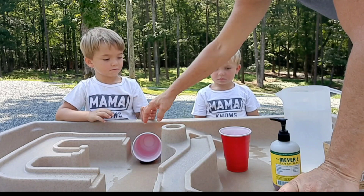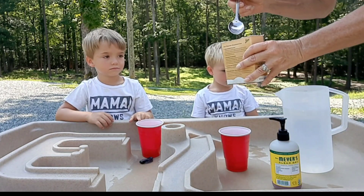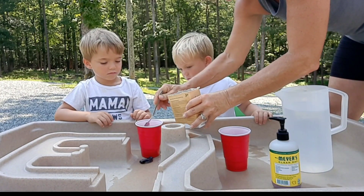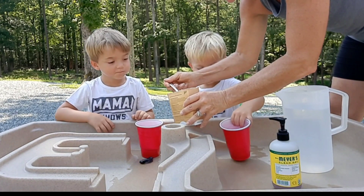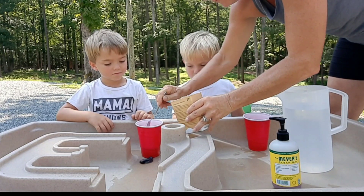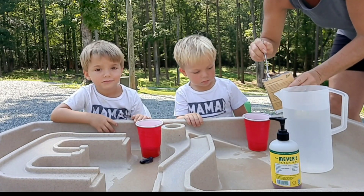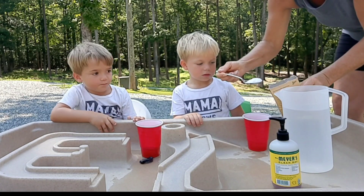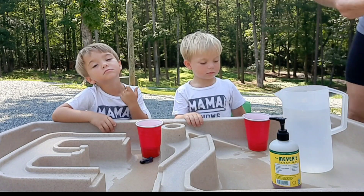All right, first things first, we're gonna put the cups on the table. And then we're going to put four tablespoons of baking soda in each one. One, two, three, four. One, two, three, four. All right.